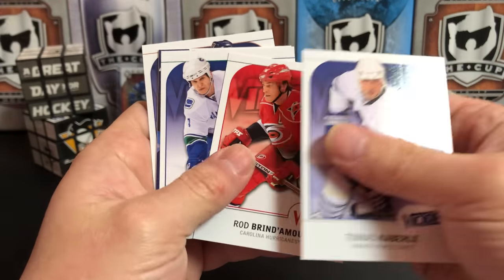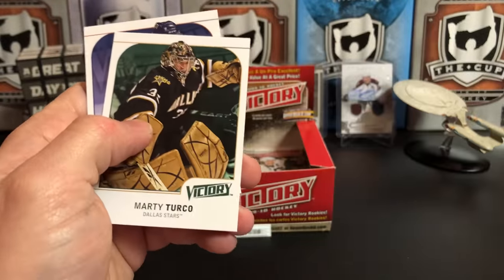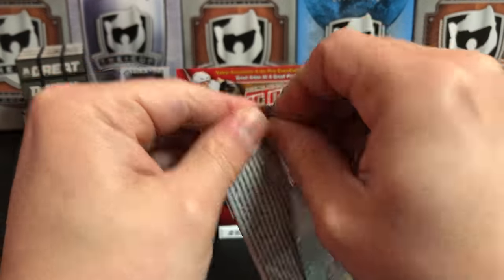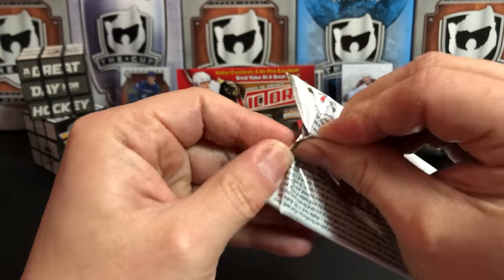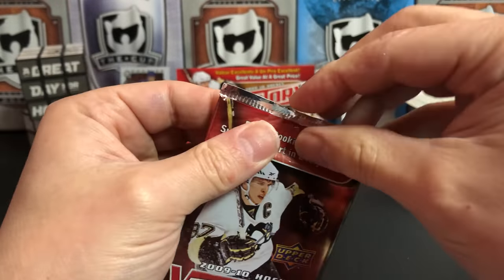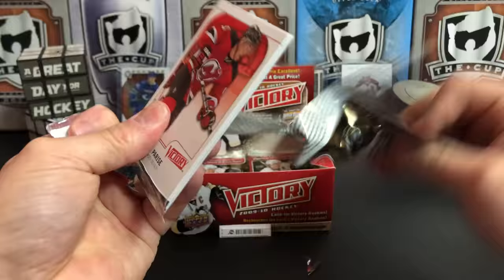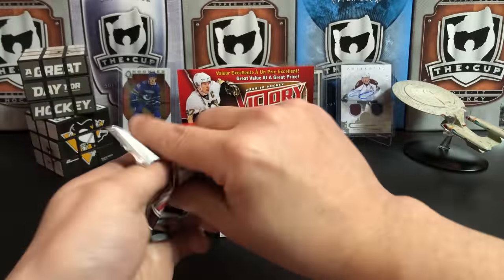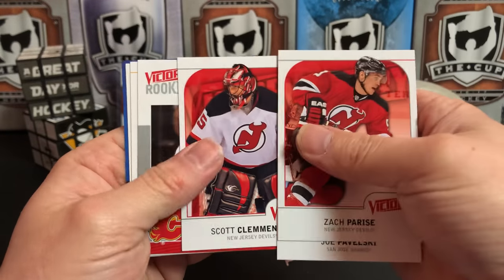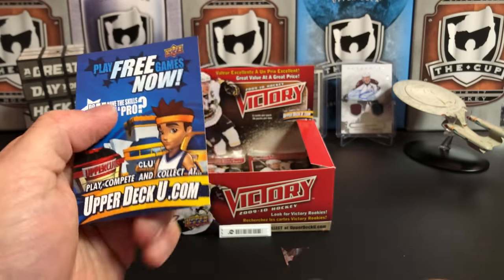Thomas Kaberle, Rod Brindamour, Kevin Bieksa, Game Breaker of Ilya Kovalchuk, Marty Turco, and Alec Martinez again. Probably a little bit over halfway done here. See if I can pick up the pace — which I can't because these packs will not cooperate. Zach Parise, Joe Pavelski, Scott Clemmensen, Matt Pelech, Patrick Sharp, Shea Weber, Shane Doan, advertisement.